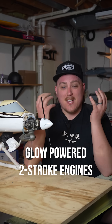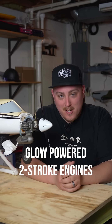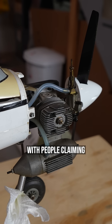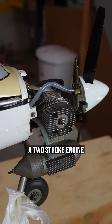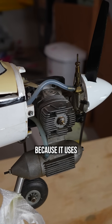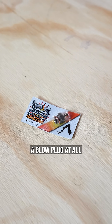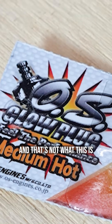Why does this two-stroke engine use a glow plug instead of a spark plug? The comment section in a previous video of mine was a bit of a mess, with people claiming that this isn't a two-stroke engine because it uses a glow plug, or that I'm wrong and it doesn't even use a glow plug at all, and that's not what that is.